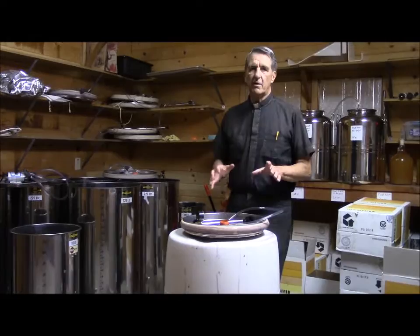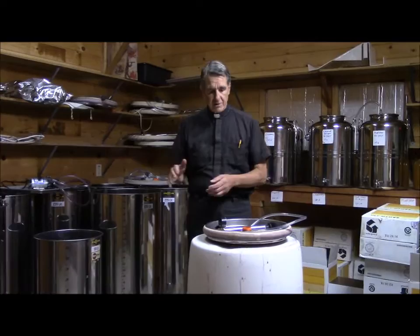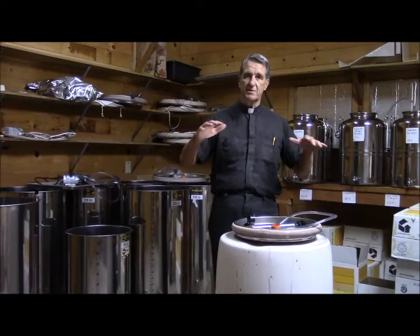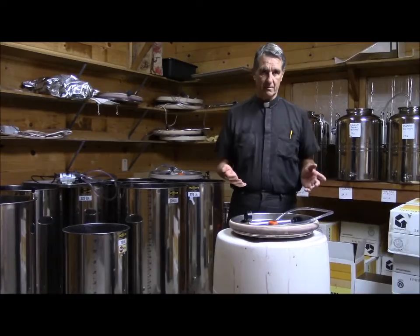Here is a problem which many of you may have had: in the early stages after fermentation, during malolactic fermentation or whatever is taking place, sometimes the wine expands. Even though this room is kept at a constant temperature between 55 and 58 degrees, it'll expand and push some of your good wine out into this lid. You don't want that to happen.